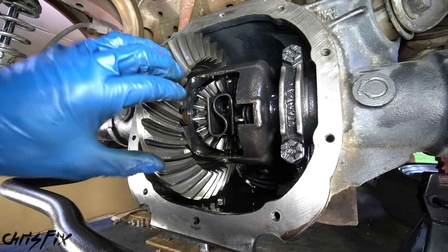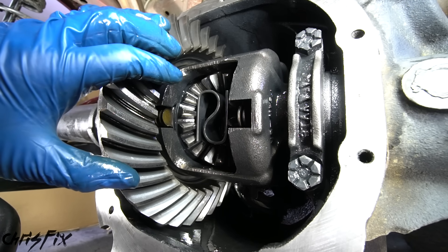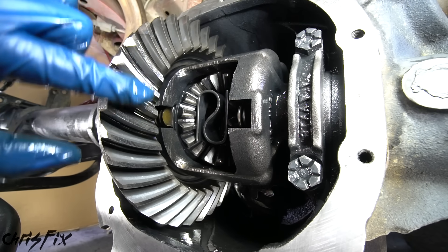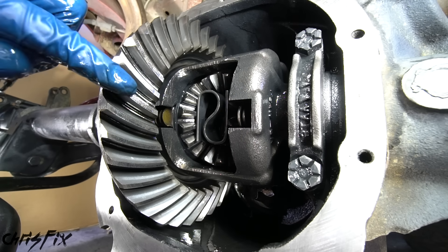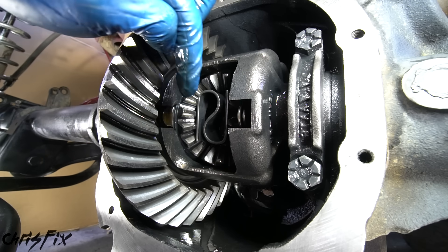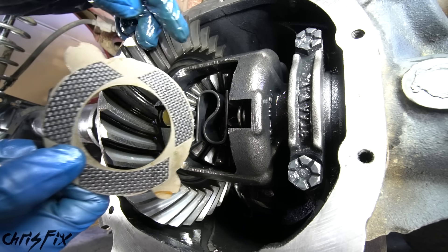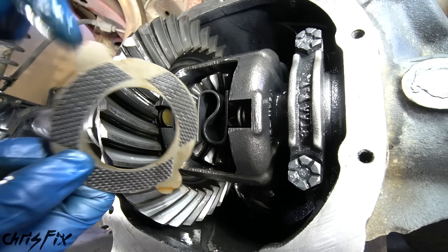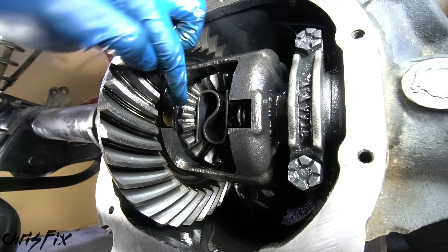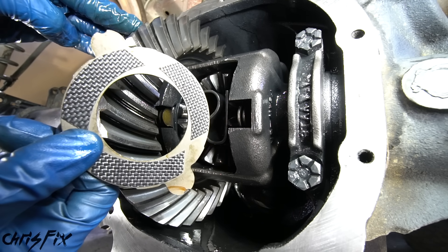Now with the differential gasket surface smooth and clear of any old gasket, we are ready to disassemble the rear end. To make this job really simple, I'm going to show you how to do this without removing the carrier — that whole assembly right here. Instead we're just going to be removing the spider gears and side gears so we can get to the clutches. This is what a clutch looks like — this is a carbon fiber one.